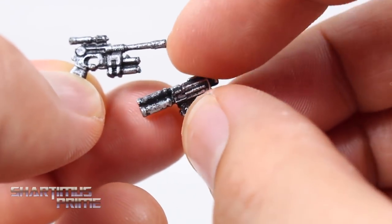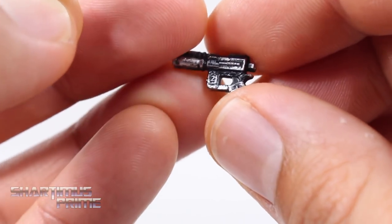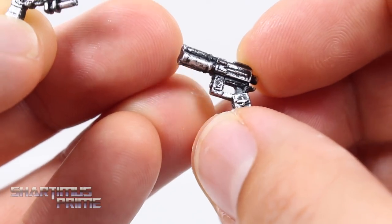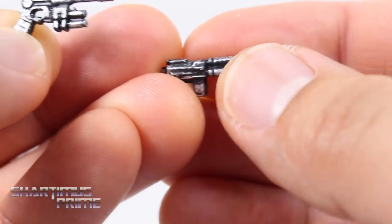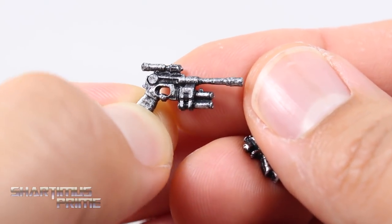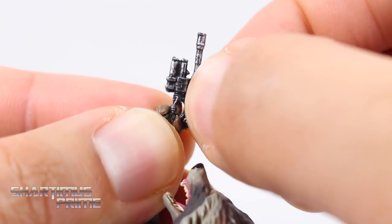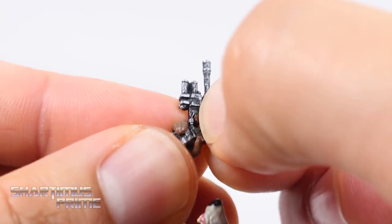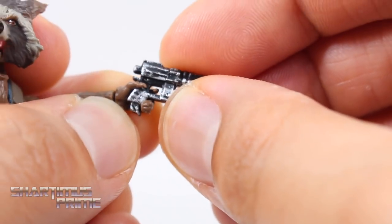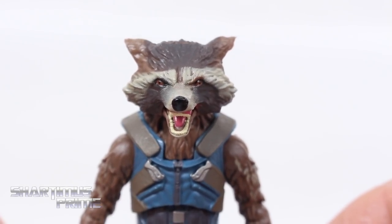For Rocket's accessories, he comes with two guns right here. I would have liked him to come with a larger weapon, but they do look good — nice silver paint over the black, looks very clean, or rather very rugged. I like how it looks. Each of these go into his hands fairly easily, with a trigger finger sticking out of each hand, so that makes life a little bit easier getting him to hold these. That looks really good. By the way — Rocket, not Rocket Raccoon, movie version is just Rocket. Anyway, look at the head sculpt, I think it looks really good.